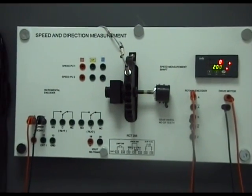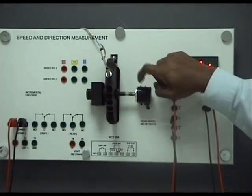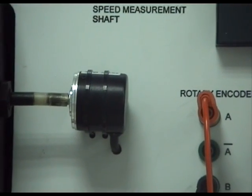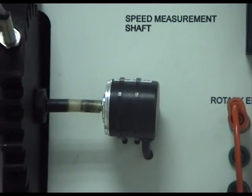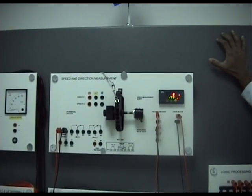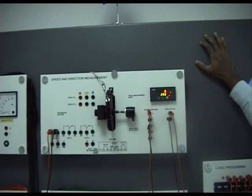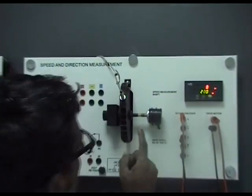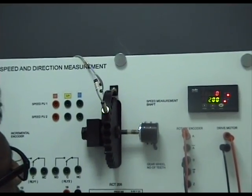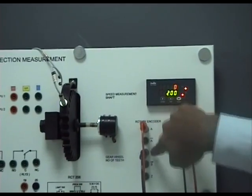This is exercise 8 — speed and direction measurement using a rotary encoder. This is the incremental encoder. While it looks small, when mounted on a ship's main engine or generator flywheel it is encased in a larger, stronger housing. It is coupled by means of a flexible coupling to the rotating shaft here, and the output has been brought out for convenient interfacing — terminals A, A-bar, B, B-bar, and Z.